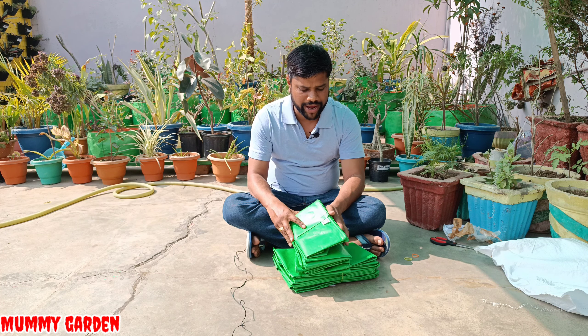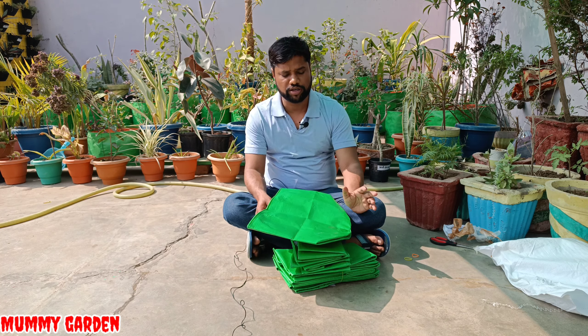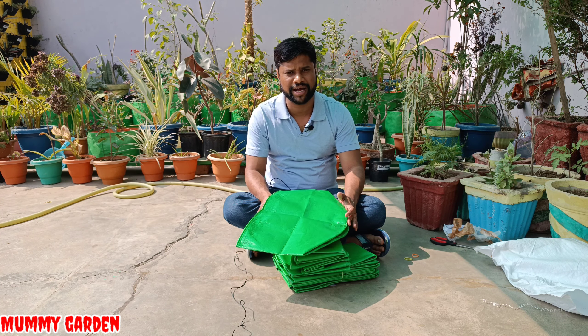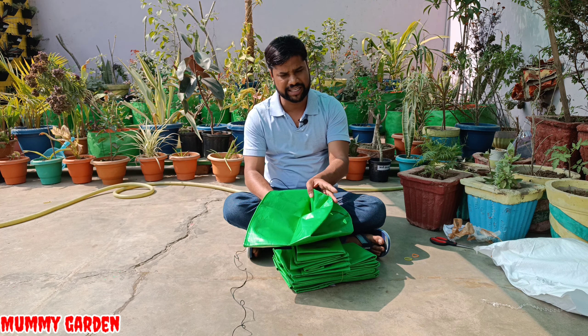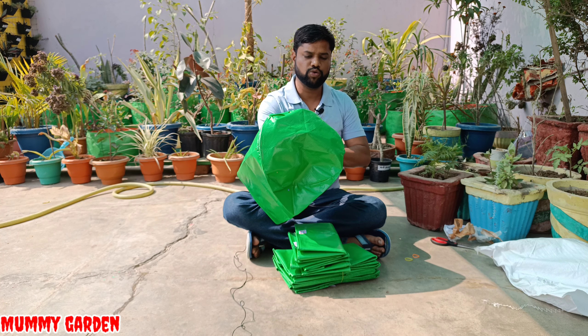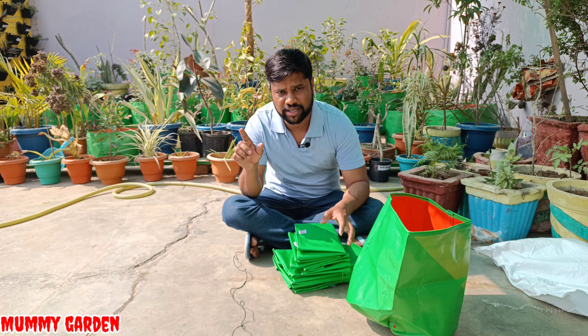Friends, we have purchased these grow bags. I have noted the name of the seller, and I will share it in the description. We purchased from 2 or 3 sellers, so I have shared those seller details so you can find them.